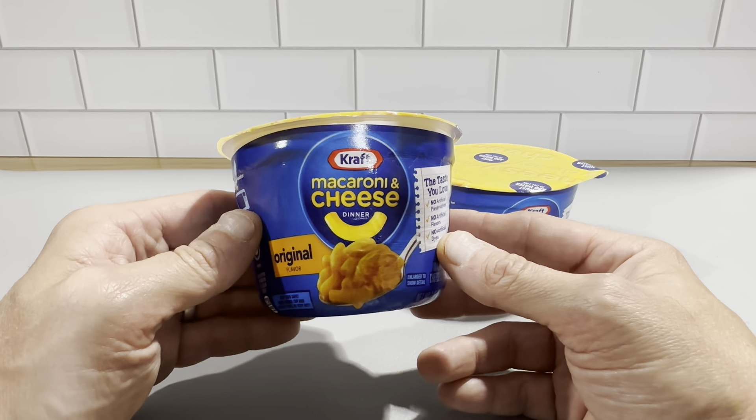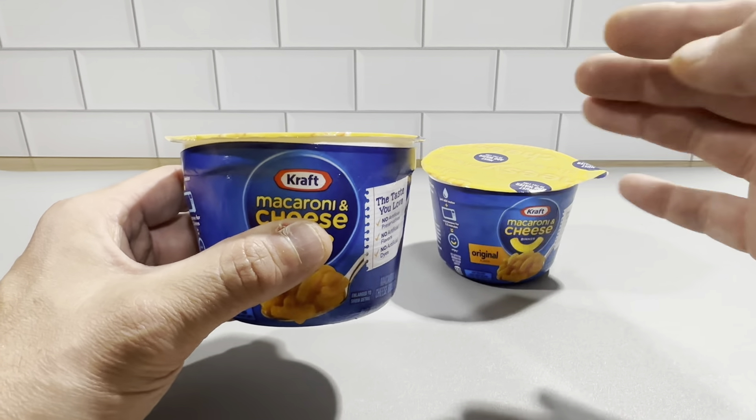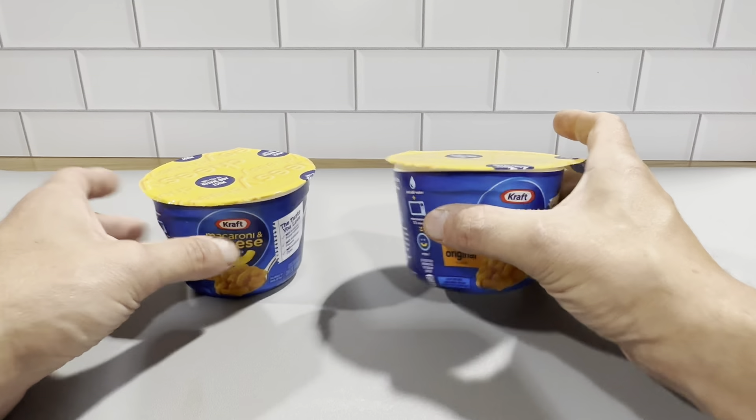They definitely streamline the process with the Kraft macaroni and cheese cups, and we get these in a box of eight, and we're always replenishing them. We go through a lot of these.